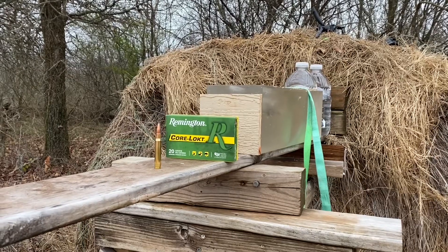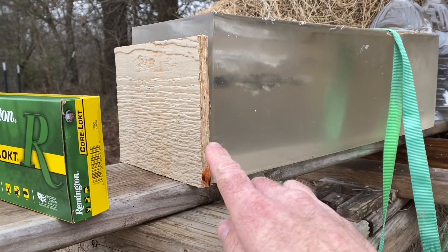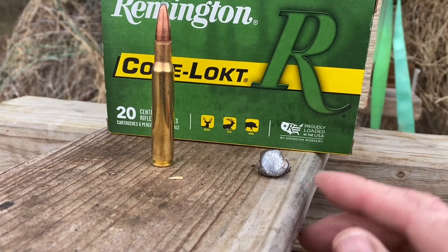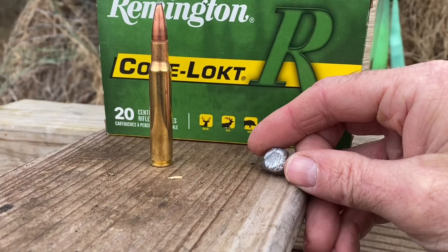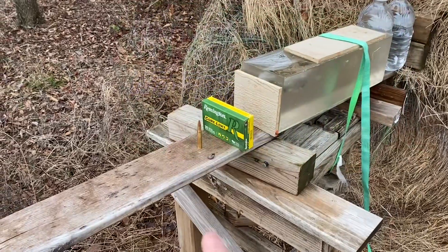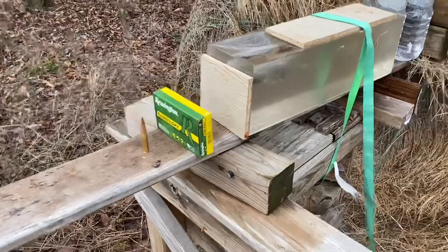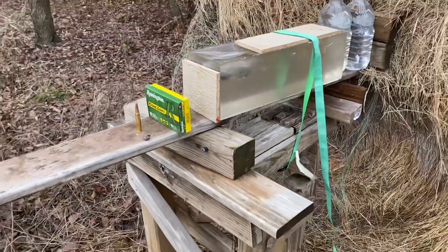I'm about to shoot this ballistic gel with some Remington Core-Lokt .30-06, but I'm going to shoot through this wood panel first. That right there is a bullet I dug out of a deer — it was a .30-06, 150-grain Core-Lokt. I got about 18 to 19 inches of penetration and 100 grains of mass retention. That bullet did hit one of the rib bones, so what I'm curious to see is if this piece of wood would simulate what a bone does to the bullet.